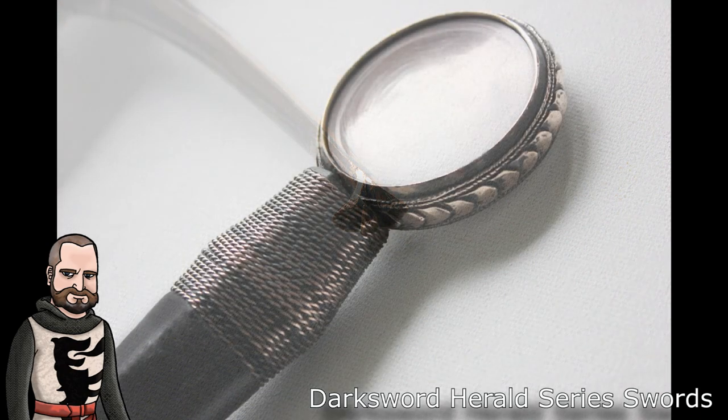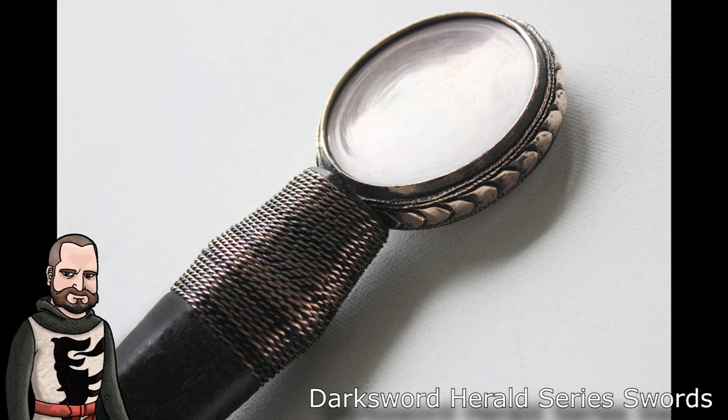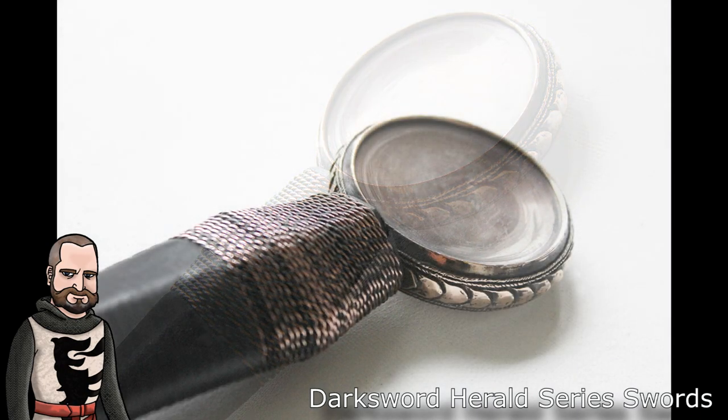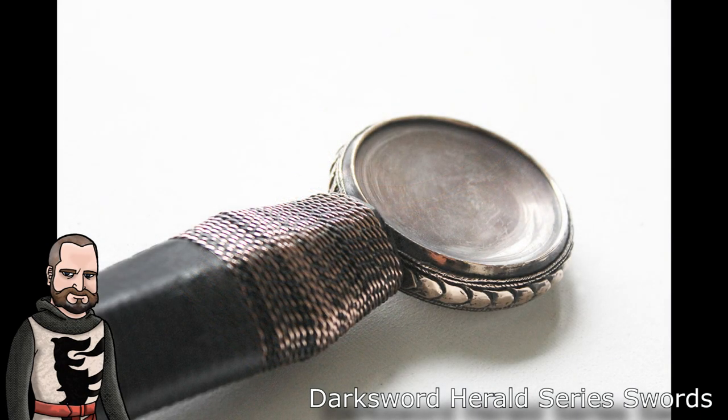All of that leads into the conversation about the Herald series swords. My feelings on how the swords are constructed coming out of Darksword — purely on construction, not speaking of heat treating and tempering of the blades themselves — is that they're actually really quite well fitted. They do a nice job; their swords look nice and are good, decent weapons.